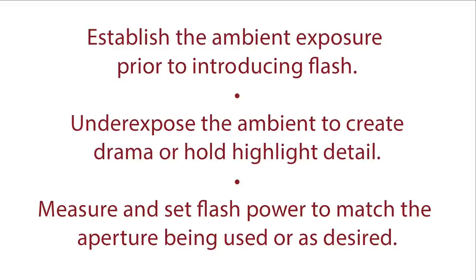The way that I like to work is typically to establish the ambient exposure prior to introducing flash. This allows me to see exactly what's going on before I ever turn the flash on. Because ambient light is the dominant light source when we're balancing ambient and flash, the flash is the secondary light source. Many times, in some of the images you're going to see in this presentation, what I do is underexpose the ambient to create drama or hold highlight detail like the skies you're going to see — bringing in dramatic clouds and lots of detail. Then I measure and set the flash power to match the aperture being used, or as desired, and season to taste.